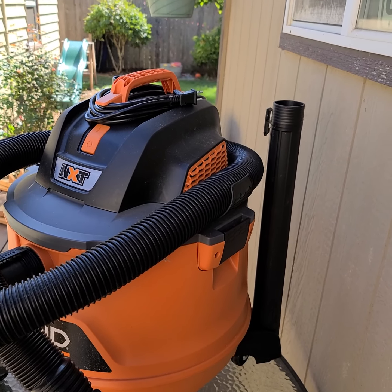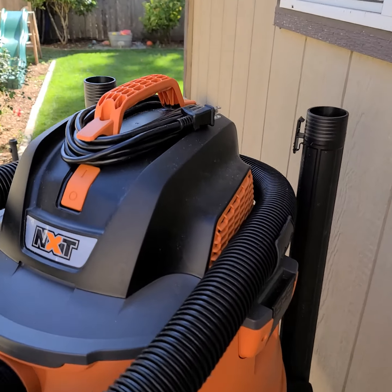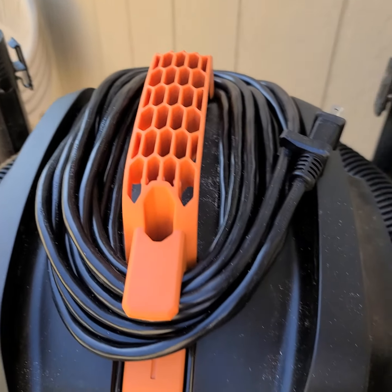It's got a 20-foot cord and also has storage for the cord on the top. On the back side there's accessory storage — I have one accessory back there and the other two out front. For the most part, if you just buy the NXT without the car care package, it can all be self-contained.